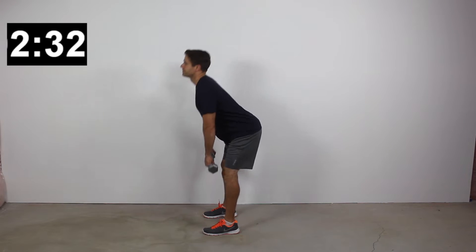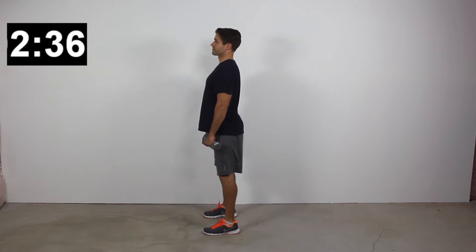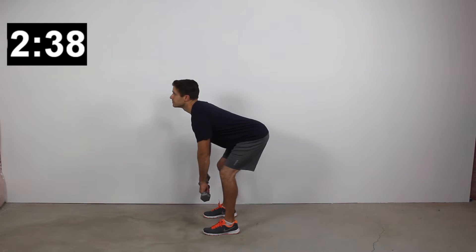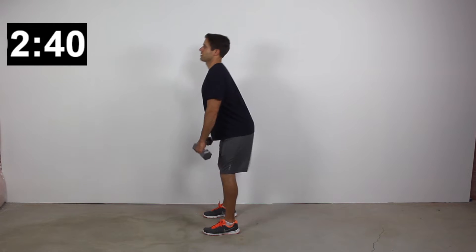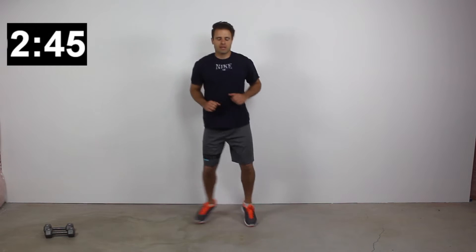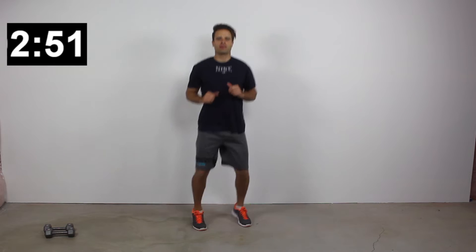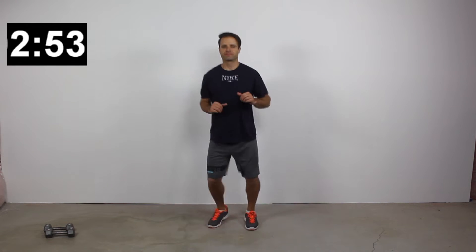If you need a higher intensity version, grab some resistance — some dumbbells, water bottles, heavy books, milk jugs, or a backpack with books in it. You can use just about anything for resistance. That would be the higher intensity version of that exercise. For the 20-second low interval, maybe you're marching in place or doing some jumping jacks — all good examples of active rest or active recovery.